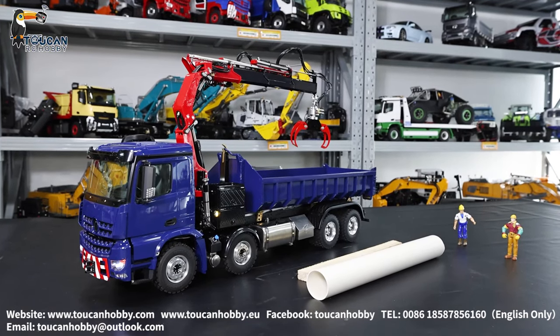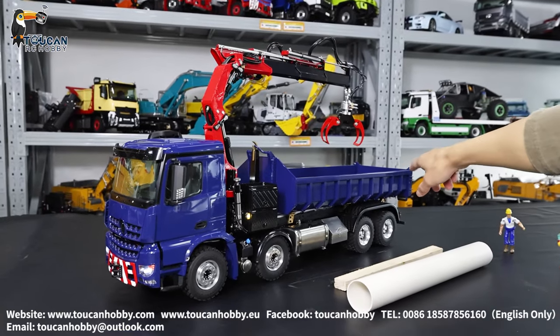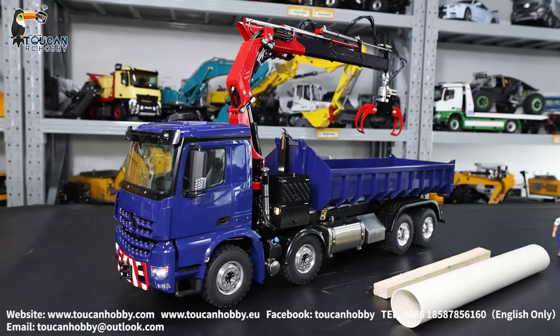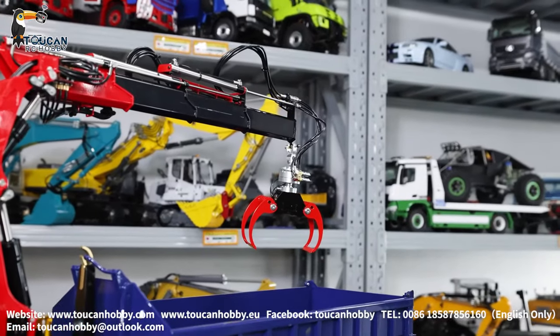Hello, I'm Oliver from Token Hobby. Let's see this customized crane truck roll on and off bucket and bent cabin. So on this one we put this grab, a small one.